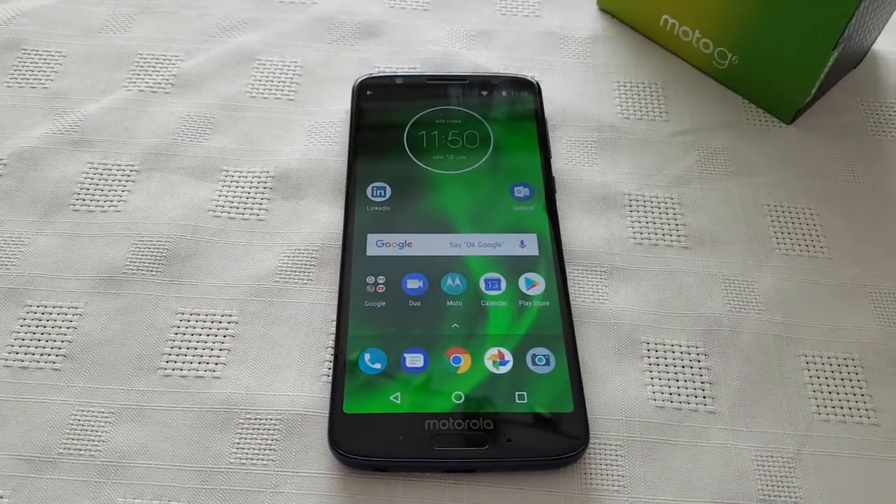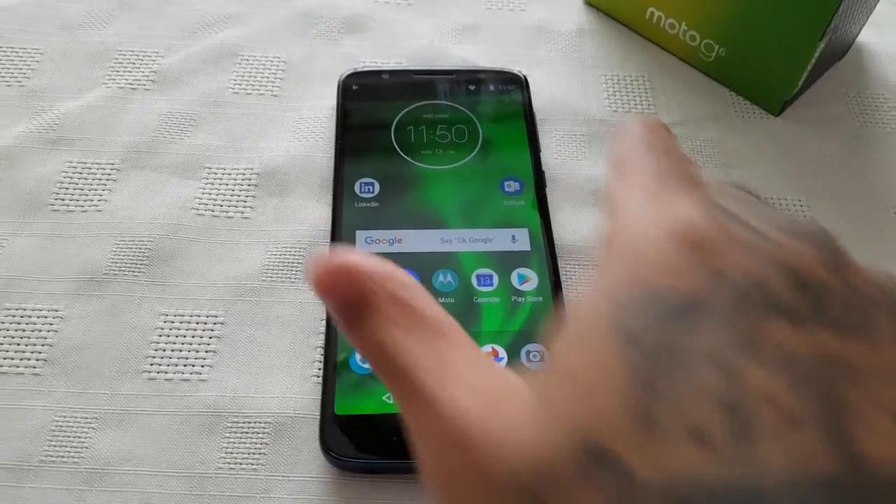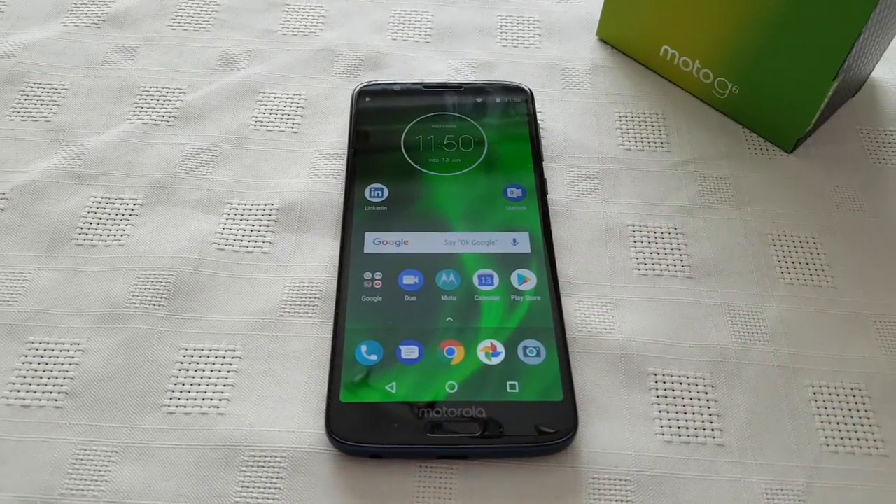It's your boy the Android Doctor back again with another video. This time I'll be showing you how to do a factory reset on the brand new Moto G6.